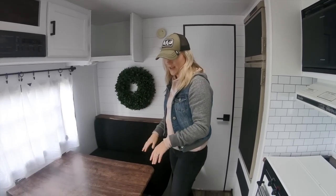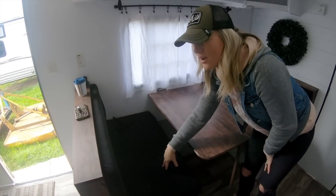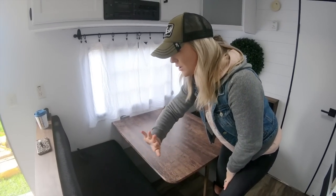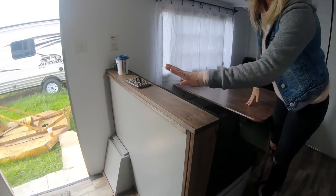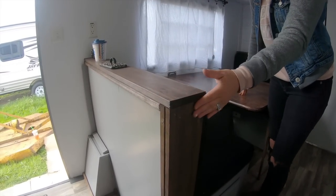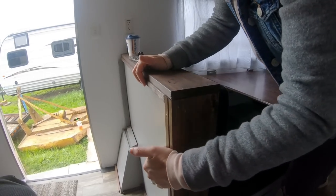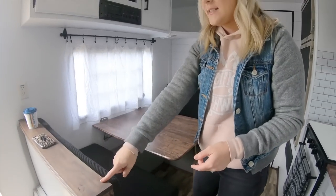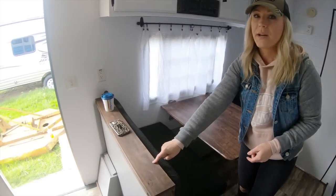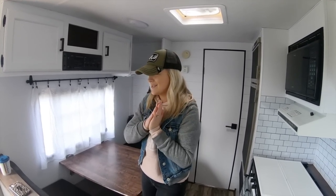For this bench area, the original fabric is still underneath — I just bought these cushion covers off Amazon in different colors. There was a green carpeted fabric trim here too. We took those off, my husband cut some wood pieces, we stained them, and some trim pieces hide the gaps. The stain brand was Varathane and we did the color Kona — that's our favorite stain color that we use in our house too.